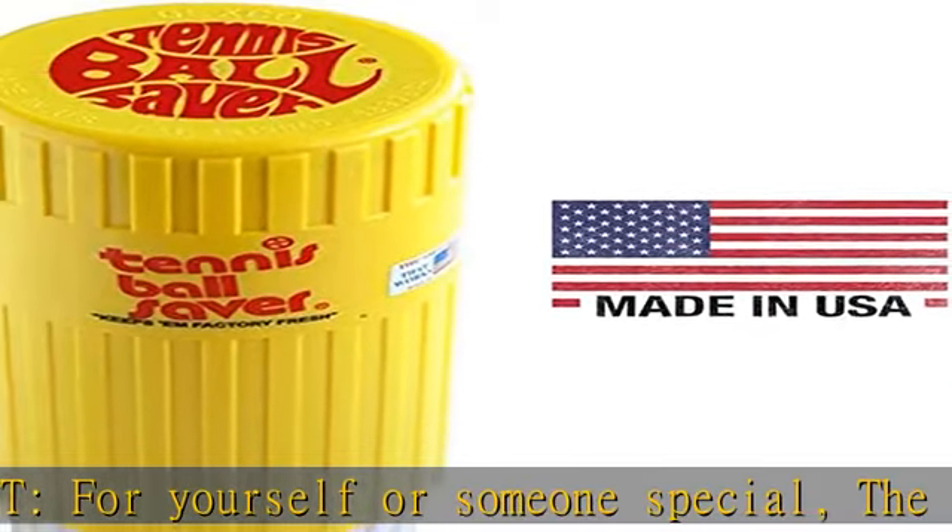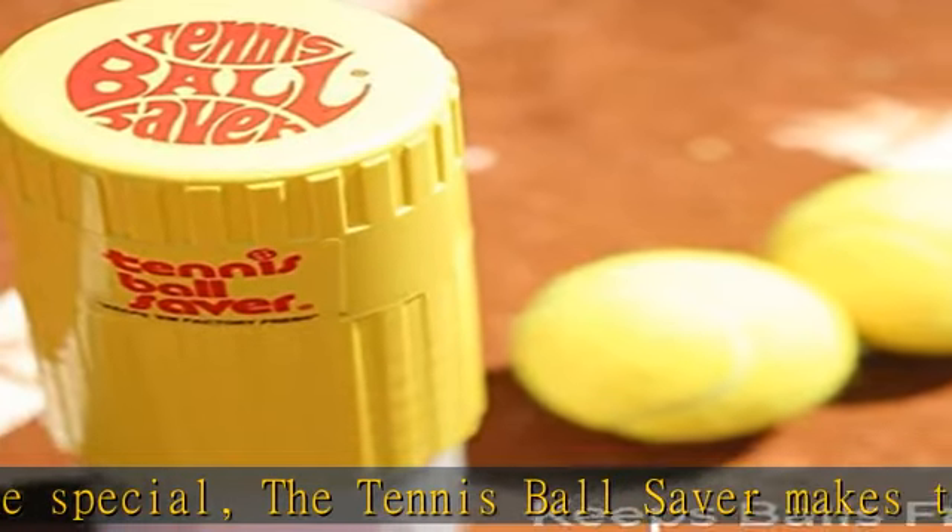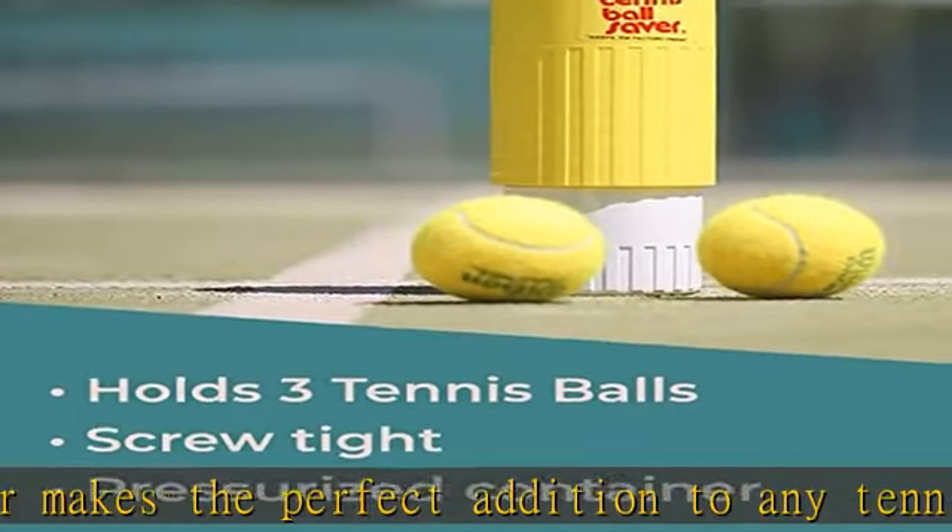Quality construction: made in the USA with high quality standards, the tennis ball saver is made of a durable plastic casing that will hold up to travel, wear and tear, so you can protect your tennis balls for years to come.